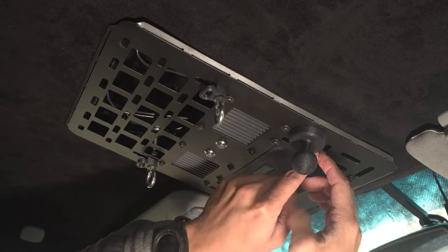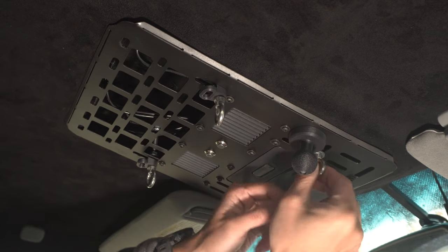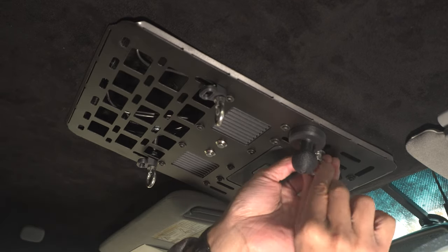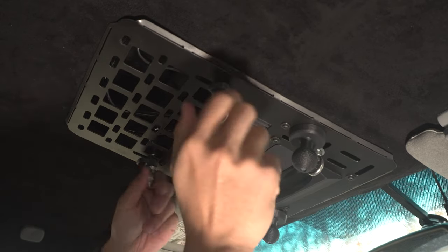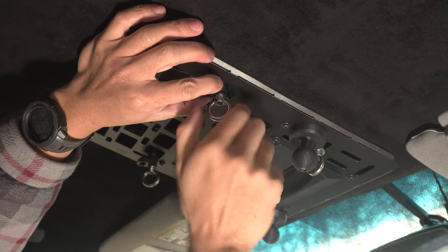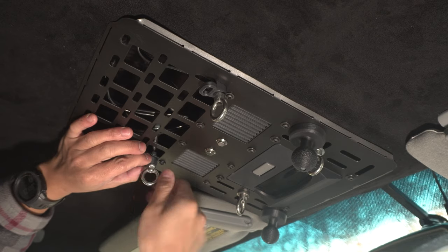Now that we have these ball mounts in the front, it allows us to mount anything really. Tighten these on — and you definitely want to check the tightness of these nuts periodically.